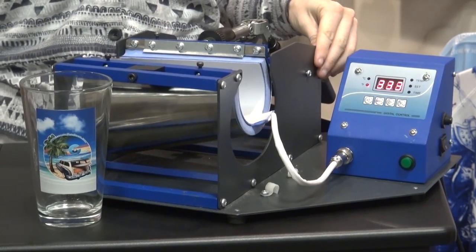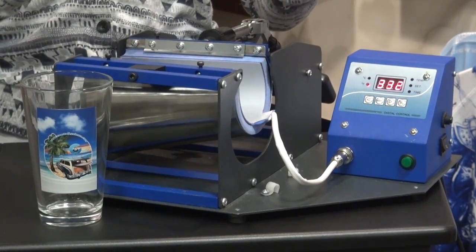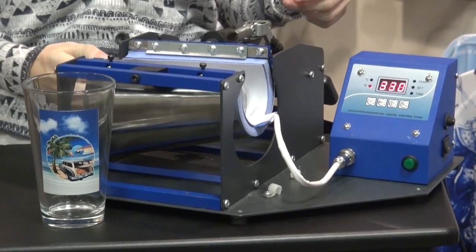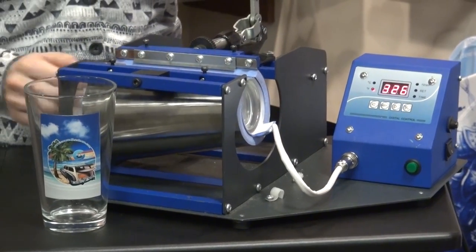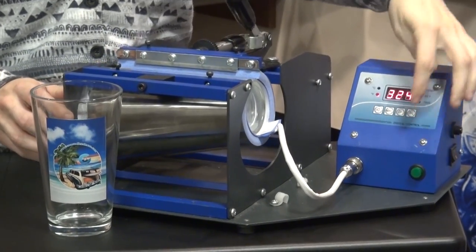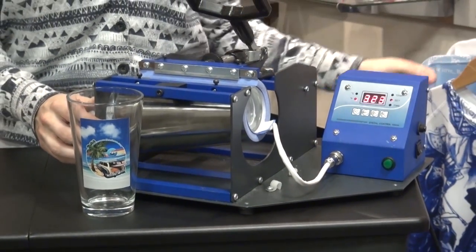Once the press is heated up, go ahead and take your pint glass and place it into the large latte element using light to medium pressure. Close the element and then press the green button to begin the press cycle.